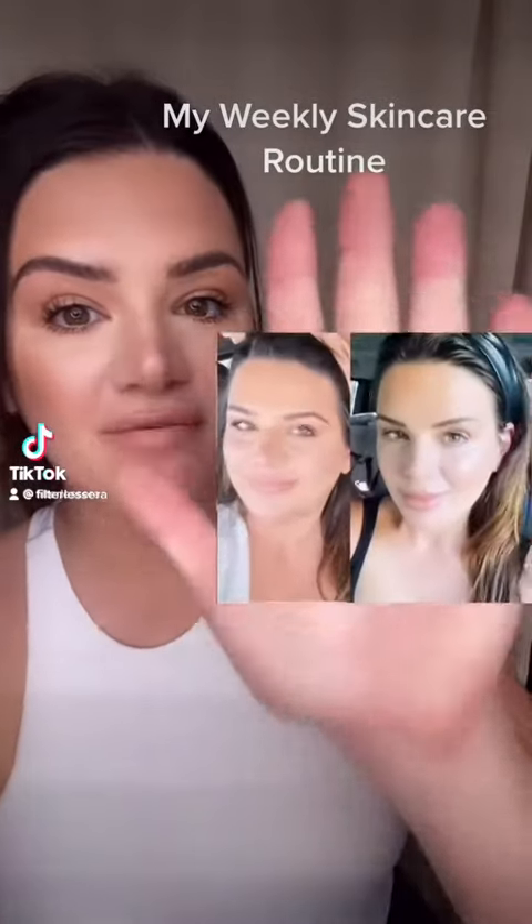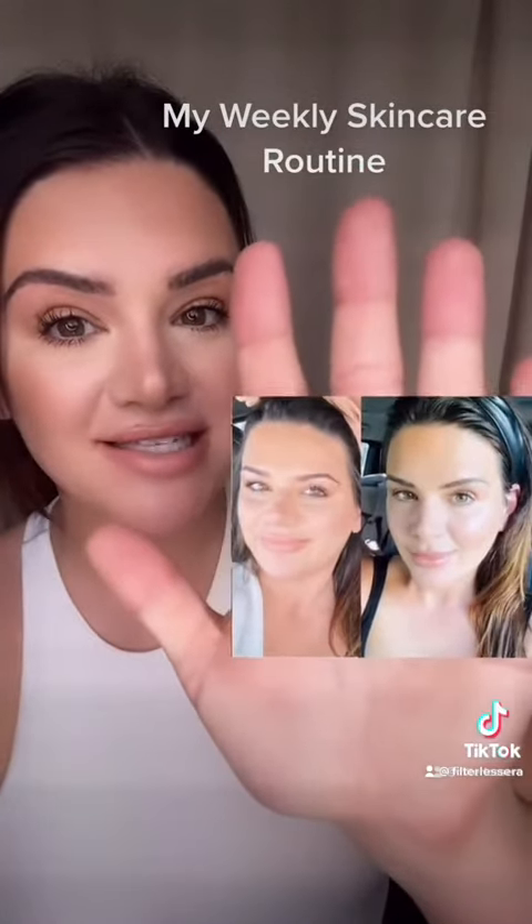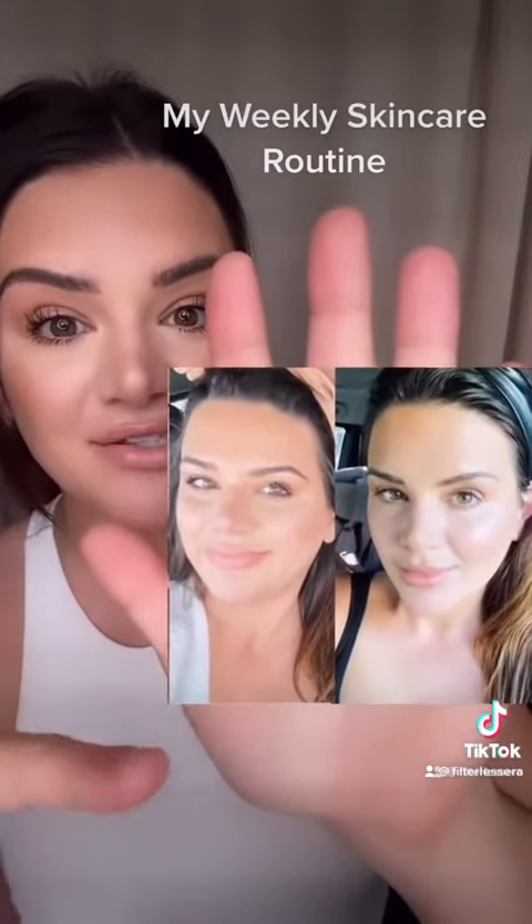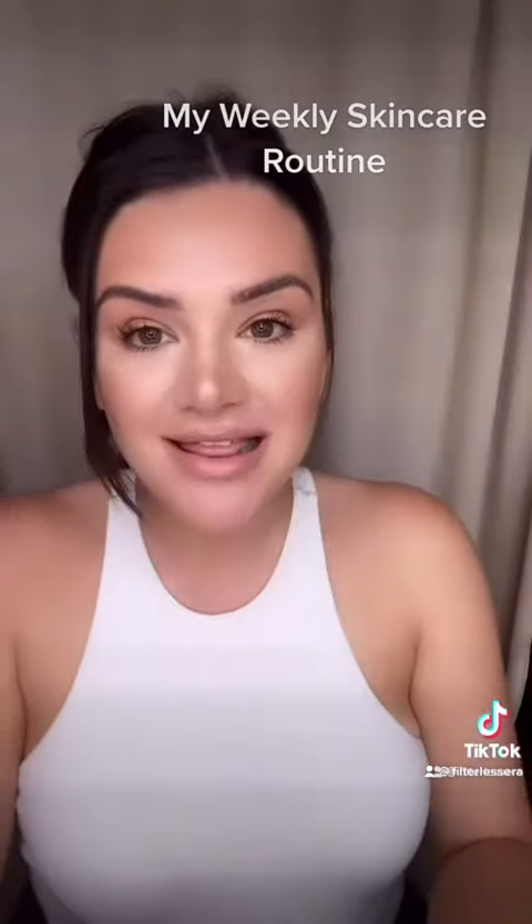Hey everybody, after my last video went viral showing my skincare results that I achieved completely naturally, I went from super puffy to more contoured and lifted. With these tools right here, you guys have asked me a lot of questions on what time of the day and how often I incorporate them, so I am going to make a tutorial on that, so stay tuned.